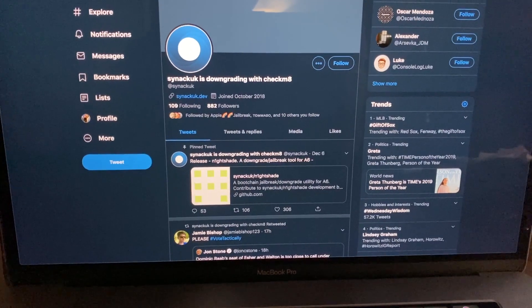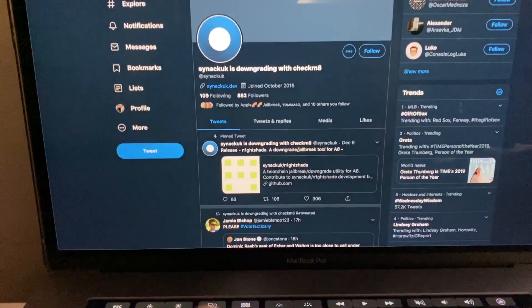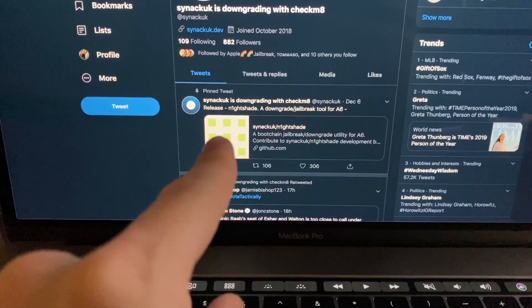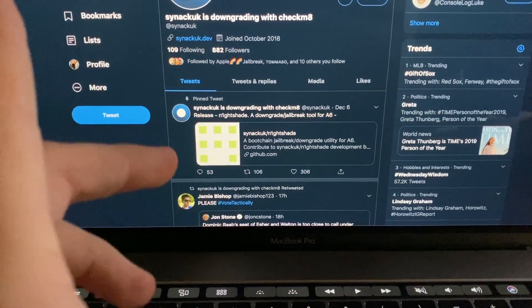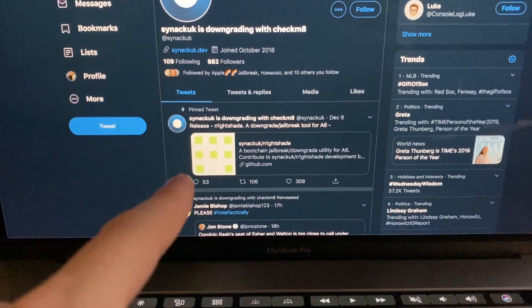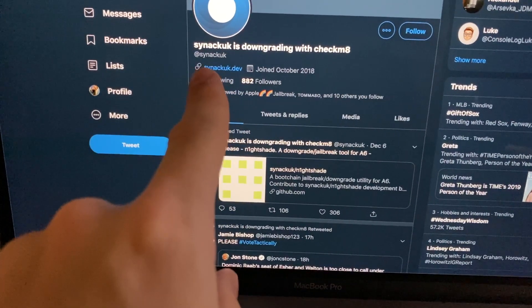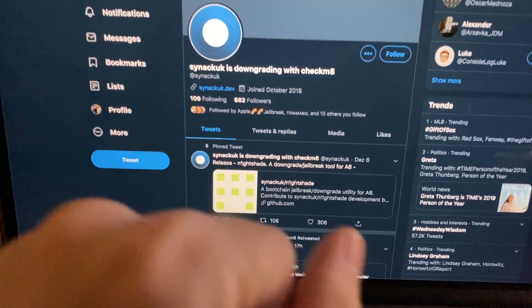Hey guys, welcome to another video. I wanted to try something out. There is a tool called Nightshade and Nightshade is for A6 and A6X devices. This tool is by someone named Synackuk - I'm not going to try and say it because I feel like I'll butcher it.